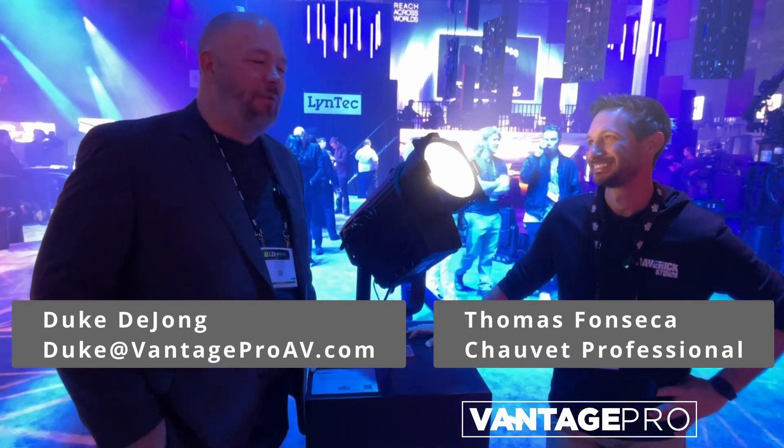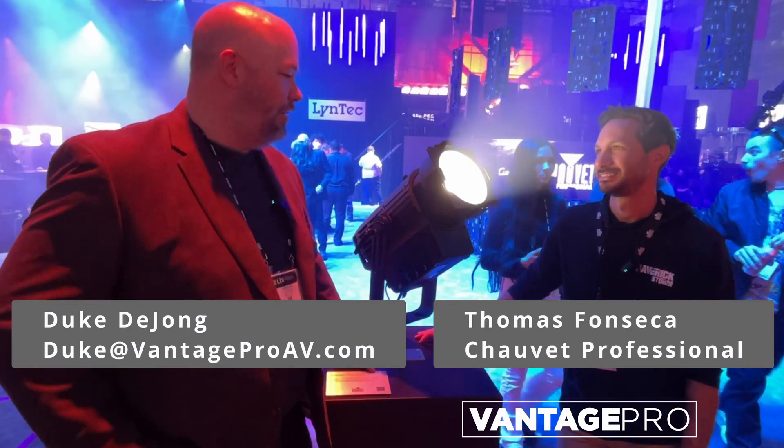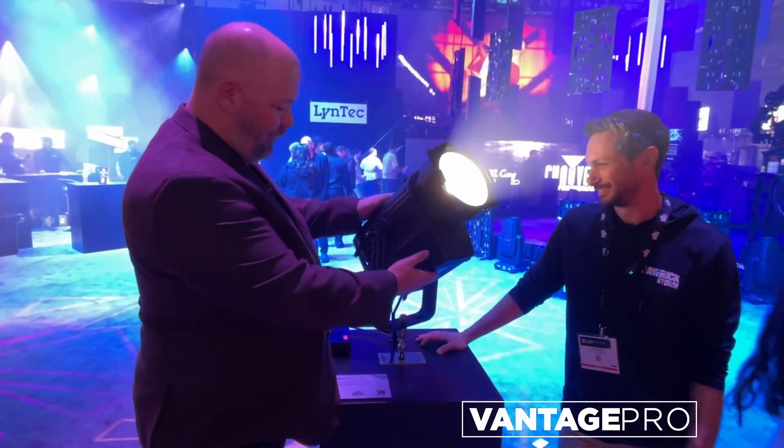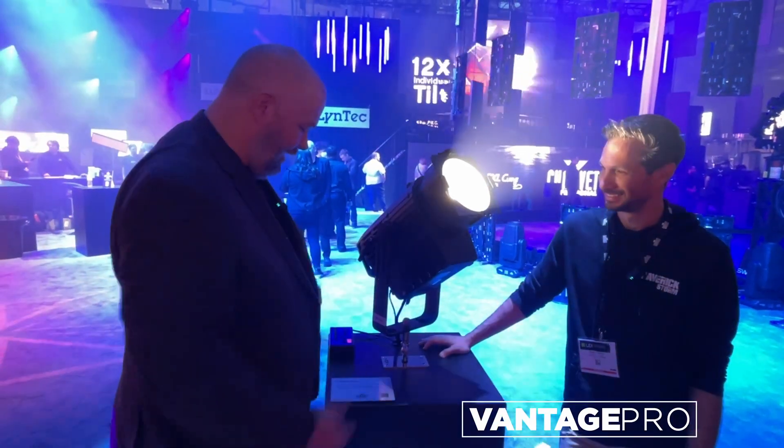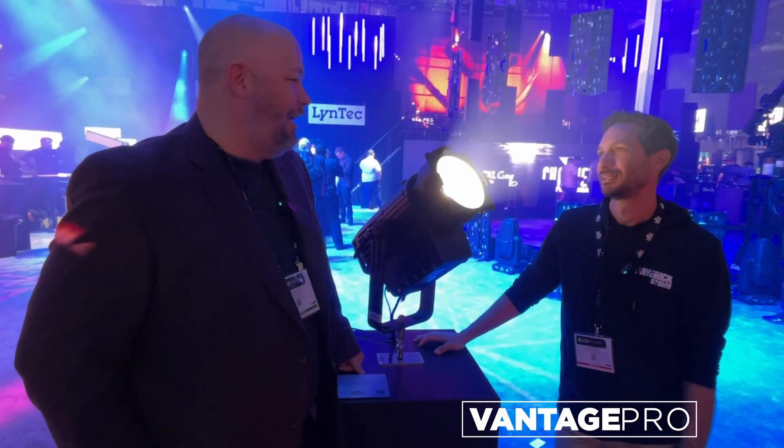Hey everybody, Duke DeYoung from Vantage Pro with our very good friend Thomas from Chauvet Professional, looking at this beast of a fixture — the REV-F3 IP, which is a lot of letters that doesn't tell us a whole lot... or does it?